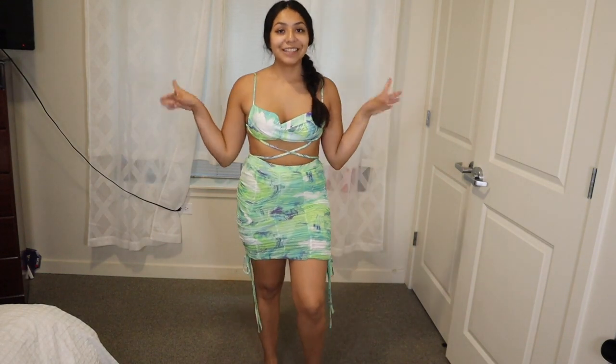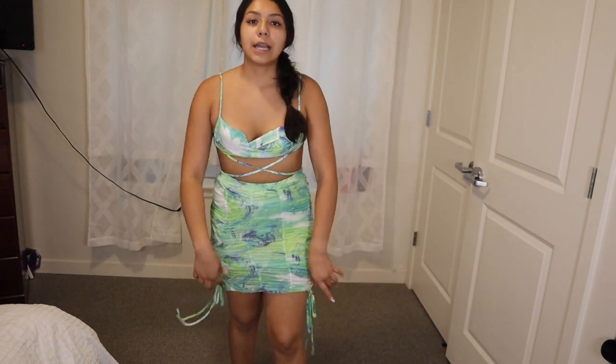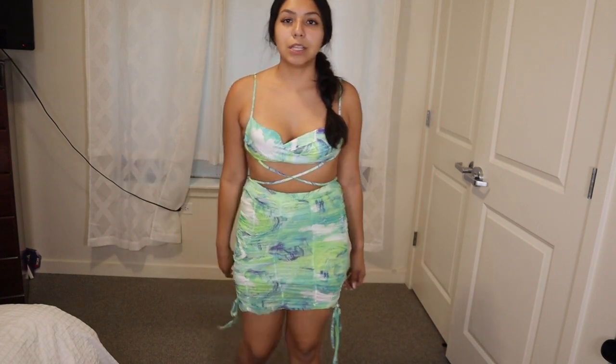This is the skirt that goes with the top I already own. I can probably wear it with so many other tops too. I really like how it looks together — it's really cute. I got this top in medium in my last haul and the skirt is also a medium. The length is good and the skirt doesn't feel like it's riding up when I'm walking.